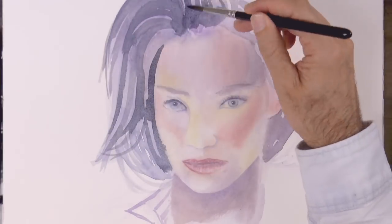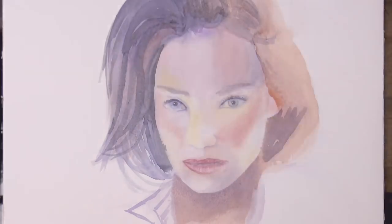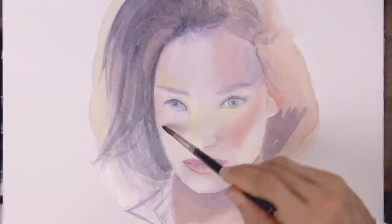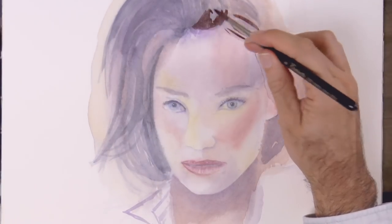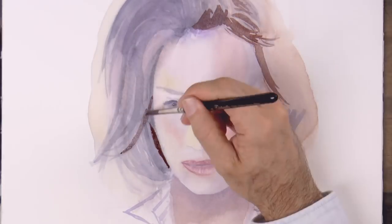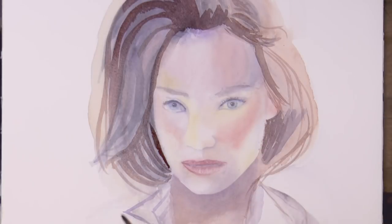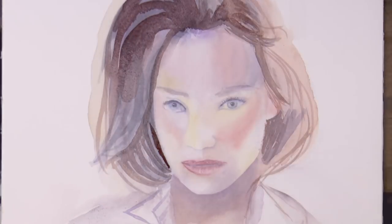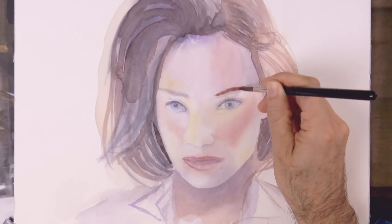We darken the areas of the hair that are in shadow and give some color to the rest. I feel we need a little bit more contrast, so let's add some more dark. As you can see, the watercolor when it dries, it lightens. So you may want to apply it a little bit darker than what you intended to be in the end. And let's add some more brown to the brows.